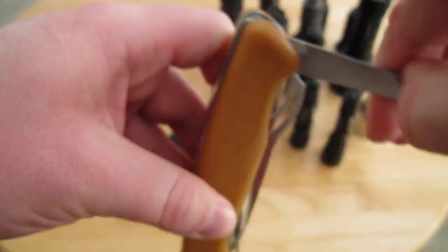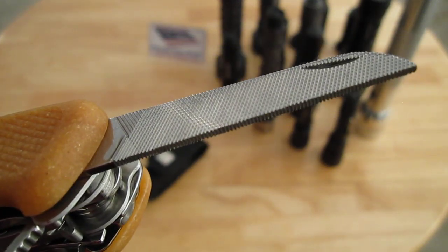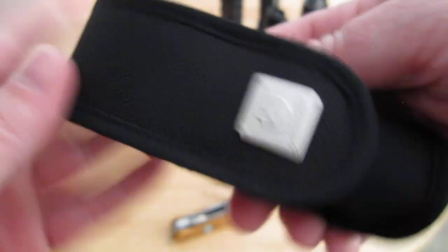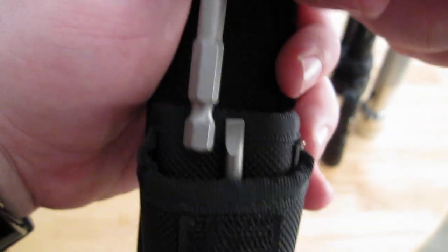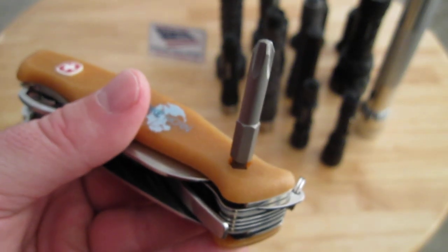On the other side you have a metal file, also a metal saw — see the teeth there for the metal saw. Right here, a pretty neat feature: you have a one-quarter inch bit holder. Here's the sheath that comes with it — you open it up when you get it and it has a Phillips head bit. It basically goes in the knife like this and you can perform whatever task is needed. It also comes with a slotted bit.